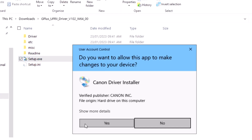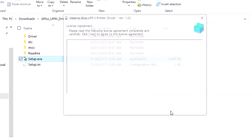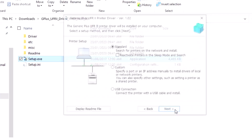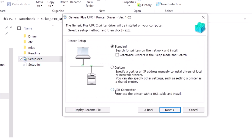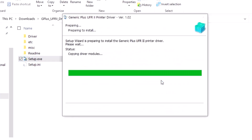Double-click the setup file and click yes, then next, then yes. I am using a USB connection to install the driver. Click next and yes. Thank you for watching — please watch the full video.